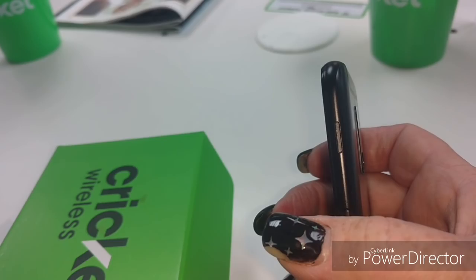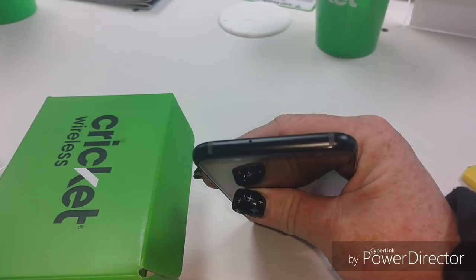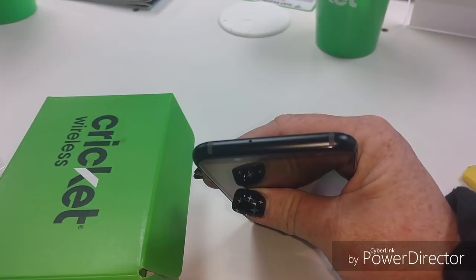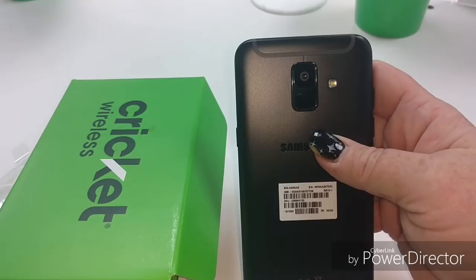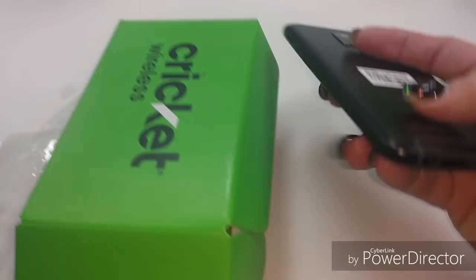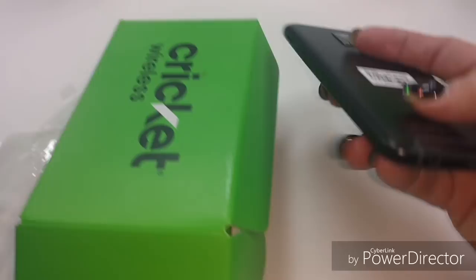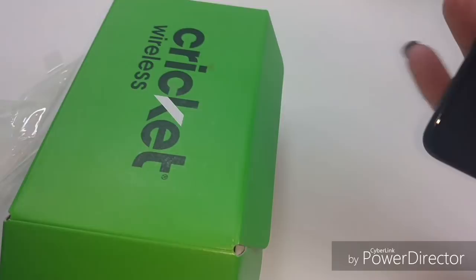Samsung will have the SIM tray right here on top. Get the light - there it is, now you can see it. That's going to be your SIM tray and your SD tray right there for your micro SD card. It does feel like a good build, very sturdy. And there's going to be your rear camera with your flash over here to the side. You've got microphone, looks like micro USB charging, and a headphone jack here on the bottom - and a speaker right there too.